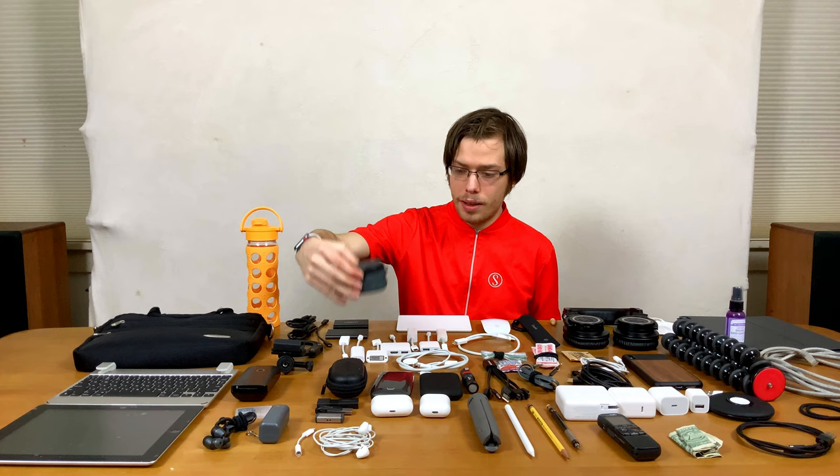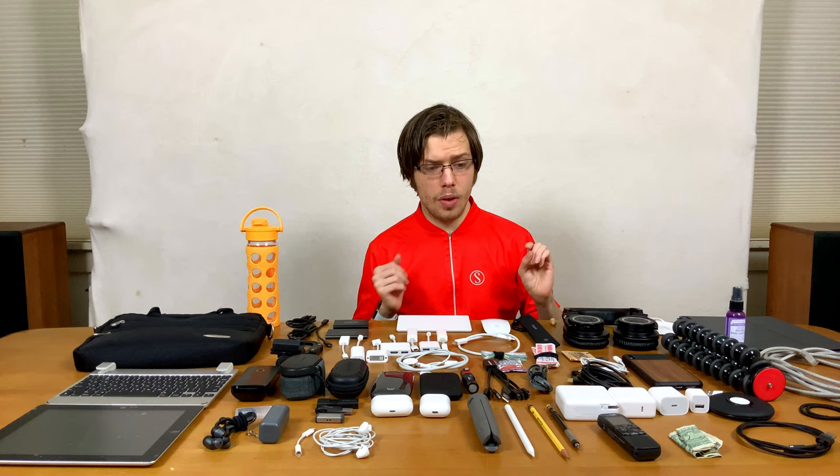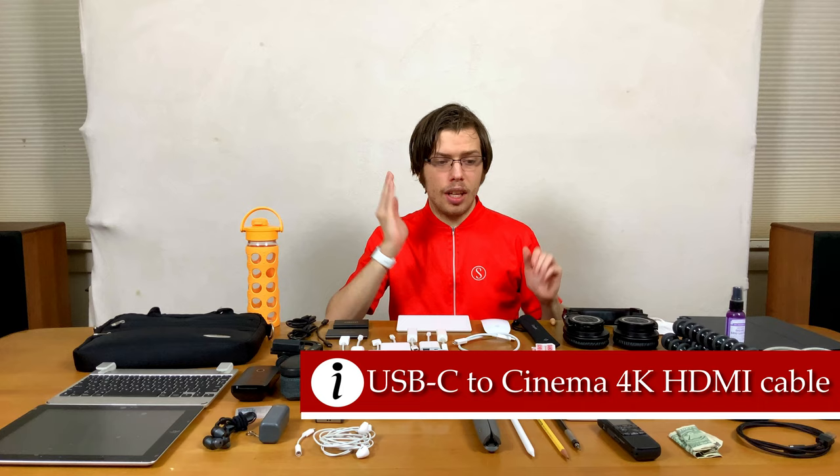Then we have the aux cable with a gold tip for better conduction when you need to transfer audio. A USB-C to Lightning cable to charge things like your phone and Magic Trackpad and Magic Mouse. And then a USB-C to HDMI cable, 4K — specifically Cinema 4K, which is important because Cinema 4K can run at 60 Hz. It's USB-C and it's an active cable.